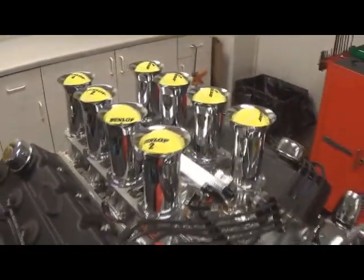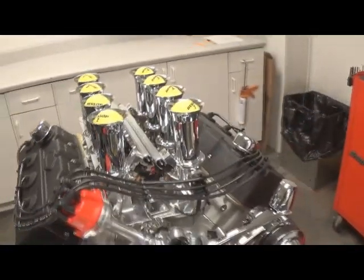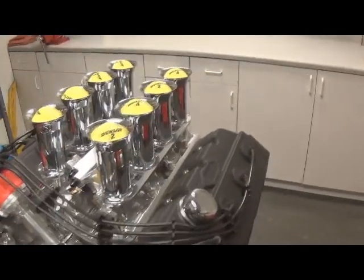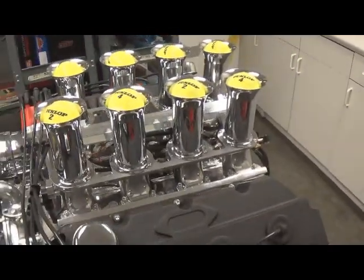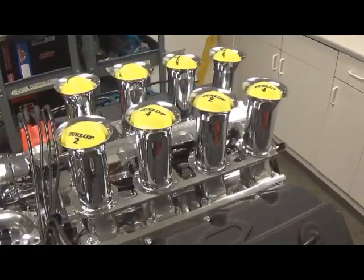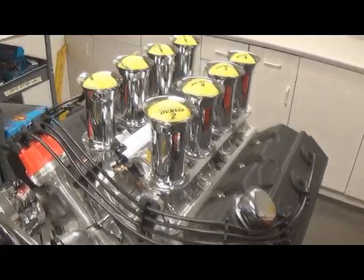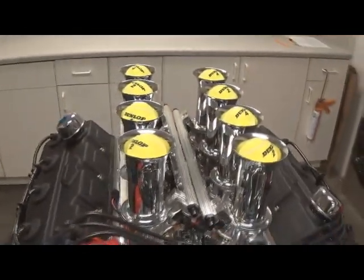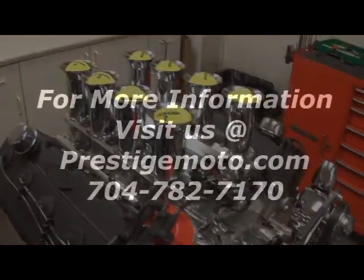Basically it will definitely take more camshaft to make more power. Whereas with the dual carbs, your increment of power gain is very, very little with more camshaft versus what you're going to lose in torque. So all in all, it ran really well — very responsive and zippy. Idles at 800 RPMs like a cat. So we're going to go ahead and put her in the crate and send it to the customer.